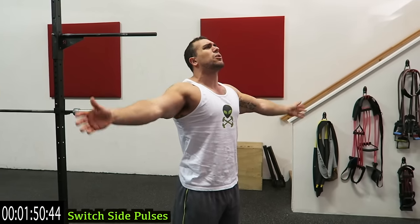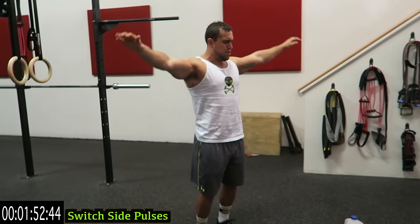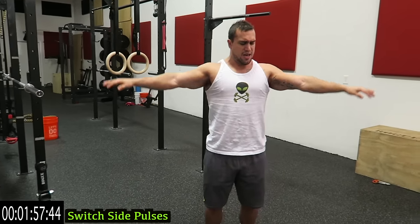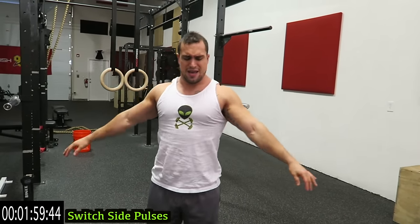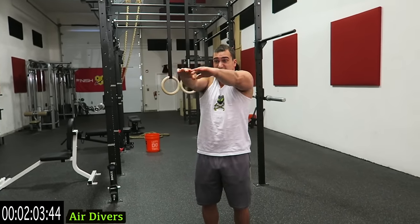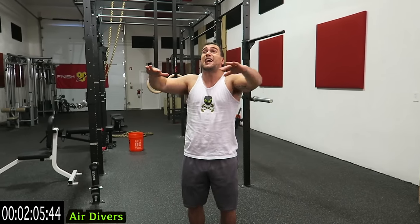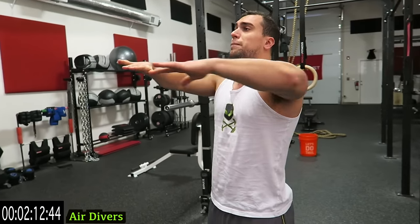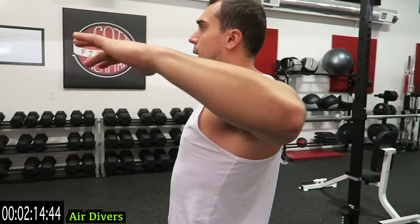This is really tiring out those delts — come on guys, push through that fatigue. Keep breathing, I know those shoulders are getting tired, fight through it. We're going to air divers next. All the way up, all the way in, and keep it out — keep the shoulders up the entire time. Feel those rear delts pinch on every single rep, bring those elbows as far back as possible. We're keeping our shoulders up the entire time guys, keep those elbows up.